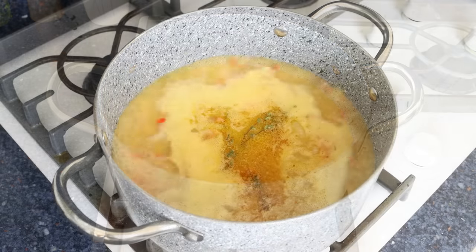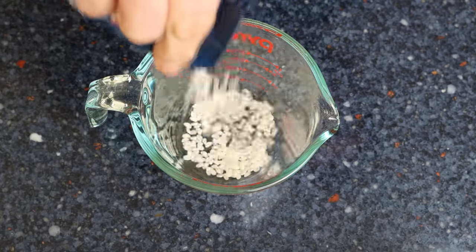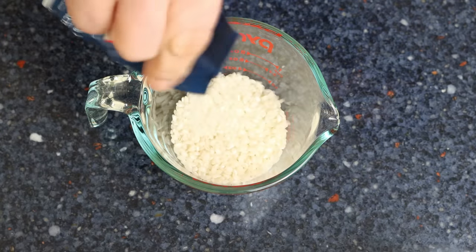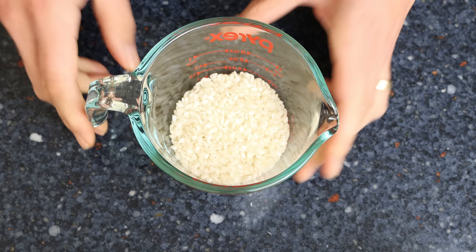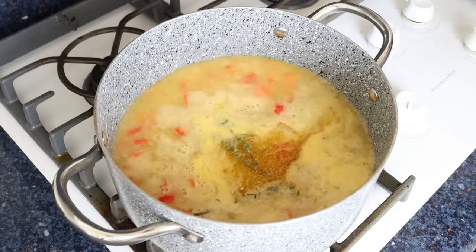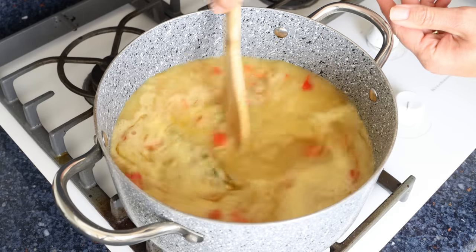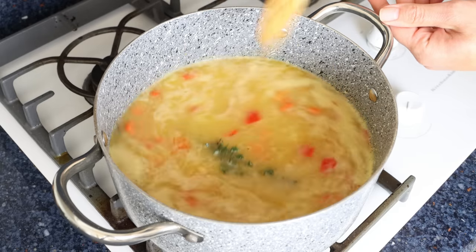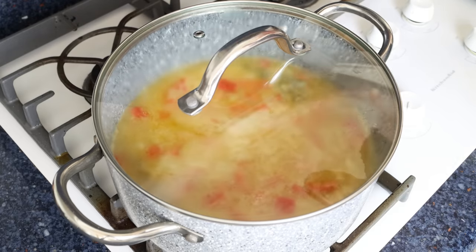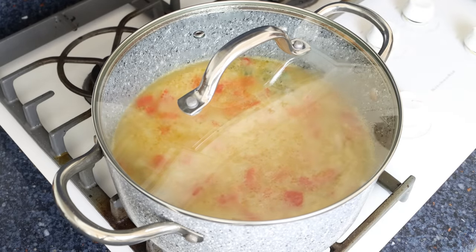Once the broth comes to a boil, it's time to add in the rice. I'm going to measure out half a cup of Spanish round rice, which is 100 grams, and add it into the stock pot. You can use whatever type of rice you like, but using a short grain rice like Spanish round rice is what gives this soup that beautiful texture. We'll give it a mix so everything is well combined, then place the lid on the stock pot and lower it to a low-medium heat.